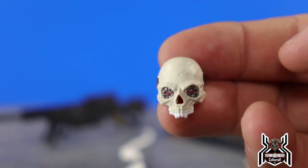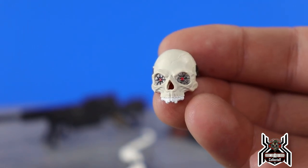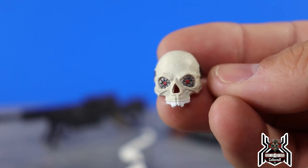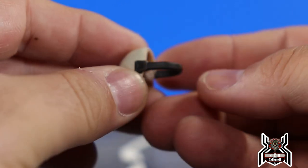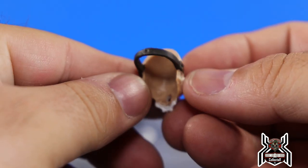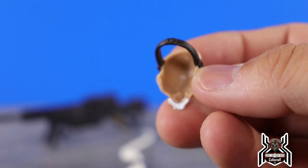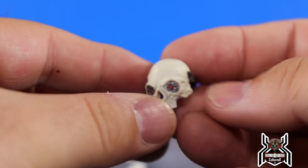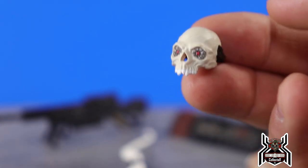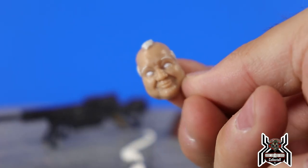We have the same mask as the regular release, but we also get some new ones. This skull mask looks pretty damn awesome — we get nice paint apps, silver in the eyes, red for the pupils, white teeth, the bone color of the skull, and a black strap so you can put it around his head. The inside of the mask is more of a skin tone flesh, and they painted the outside to give it that bone look.